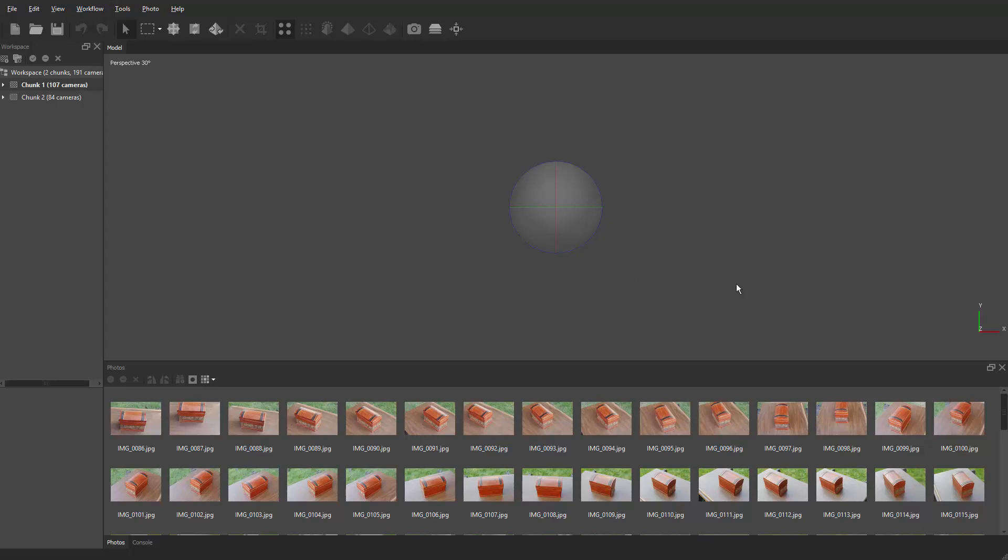Let's do Align Photos. We're going to do several passes of the align — first we're going to make a mask. These masks will help us merge the two chunks together. We're not going to make our final product yet; we're actually going to make masks from a low-settings model to speed up the process when we combine the two halves. Set accuracy to Low. Under Advanced, make sure your Key Point Limit is set to zero and Tie Point Limit is set to zero — these are not default, you have to enter them. Setting to zero means unlimited, which gives more breathing room for accuracy.